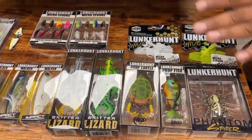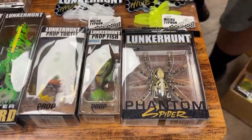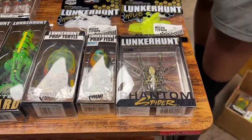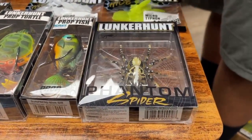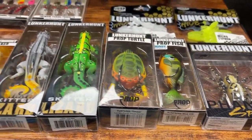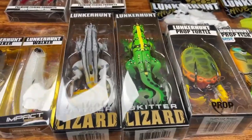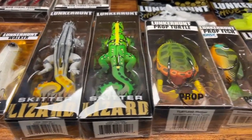We got a lot of stuff from Lunker Hunt, and this is where we're going to get started. We got a couple restocks and new items for hollow body topwaters here — the Lunker Hunt Spider, Sunfish Prop, Turtle, and this one — I hope you guys are ready for this one — the Lizard. That thing's massive, but guess what? We'll probably catch some big bass out there.